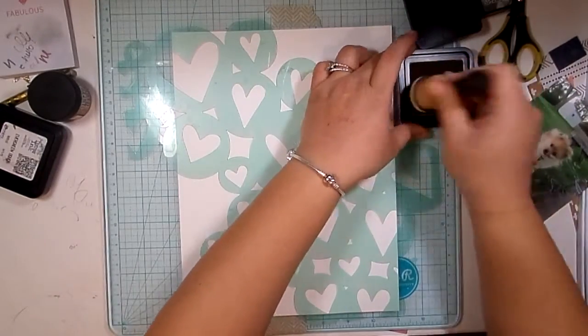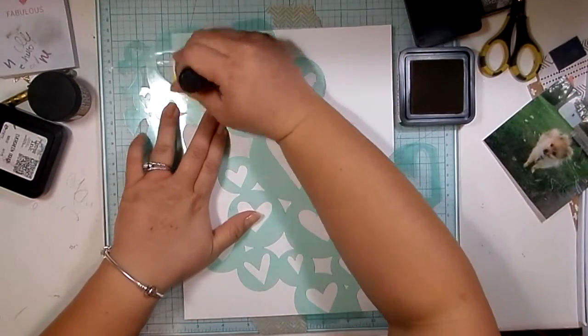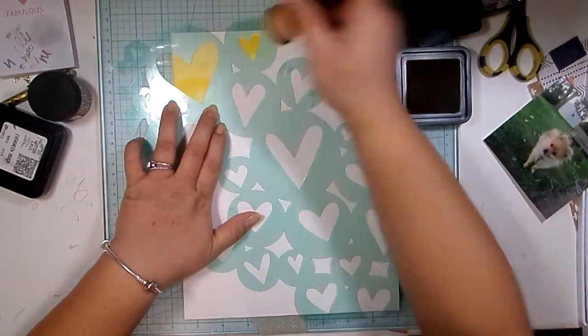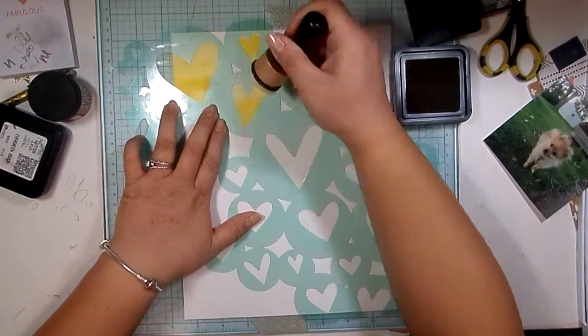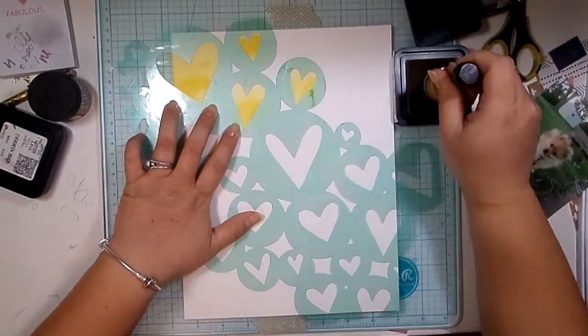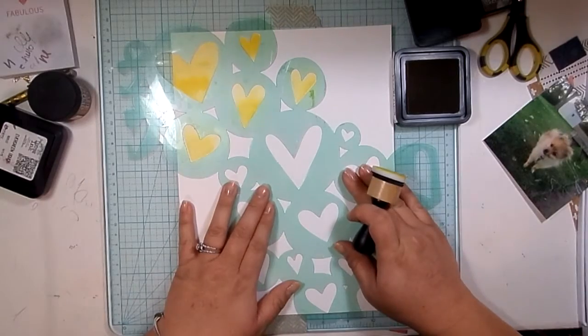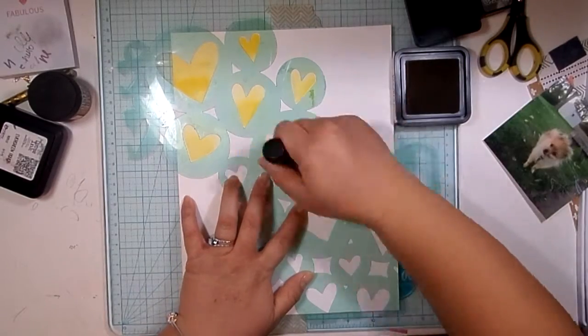I'm starting off this time with a piece of 8½ x 11 watercolor paper. I just cut it down to 8½ x 11 — I didn't buy it at this size. I have this huge, I think it's like 18 x 24 or something like that, pad of watercolor paper. So I just cut it down.